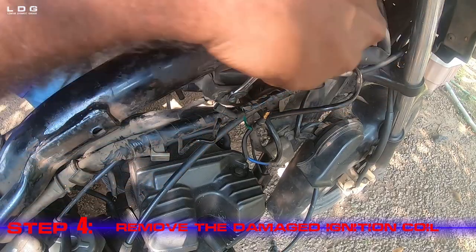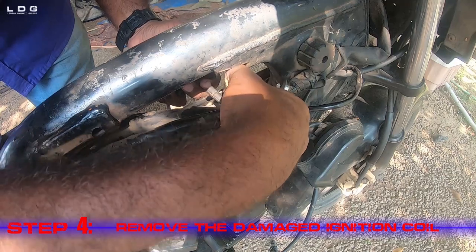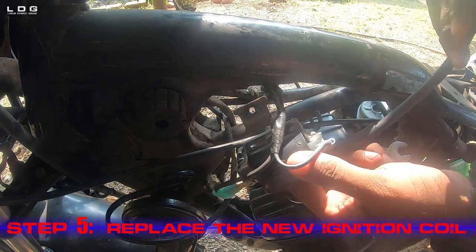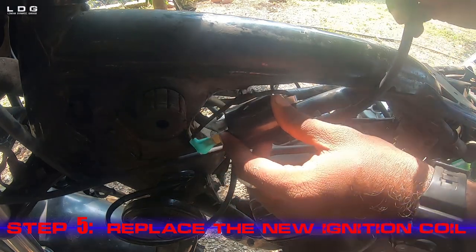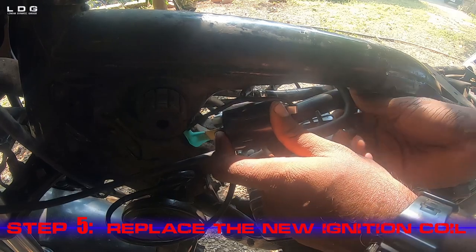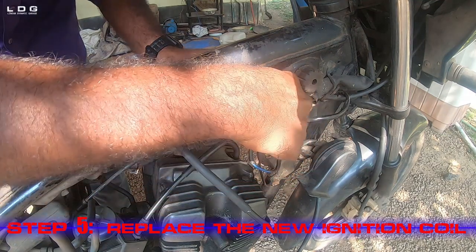With a spanner of size 11, we can remove the nut that holds the coil on the frame of the bike. Step 5: Replace the new ignition coil. From here we go in reverse — first we will fasten the nut of the coil and tighten the nut with the spanner.